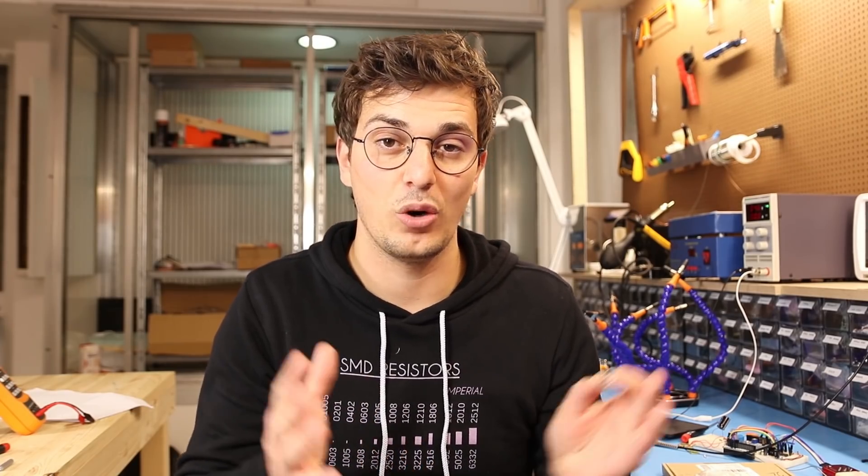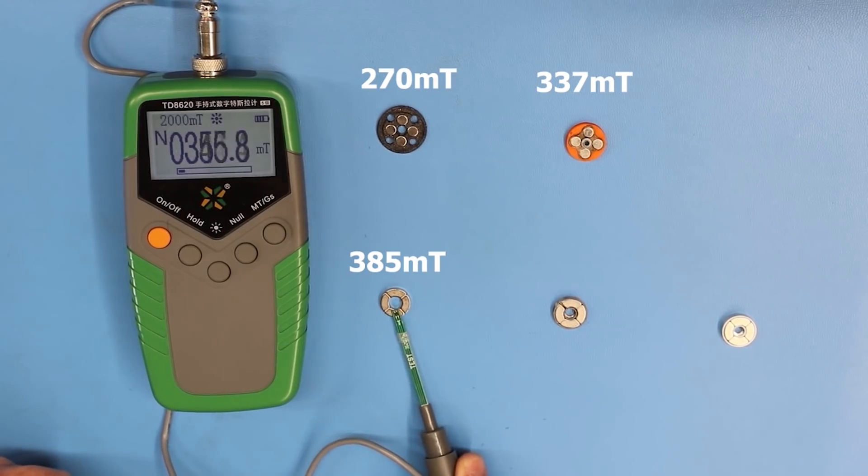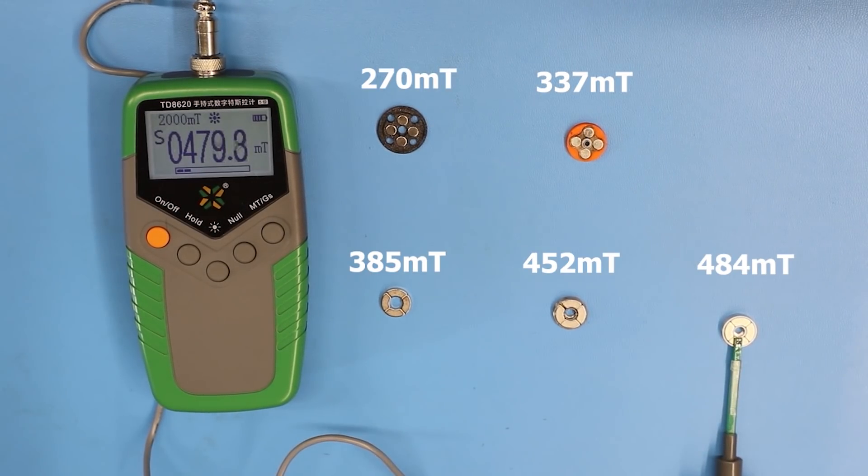Now let's talk about arc magnets. The main advantage of these magnets is that they completely cover the circular area of the rotor, so compared to my previous magnets they produce a much larger magnetic field.